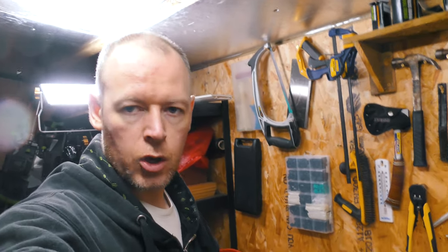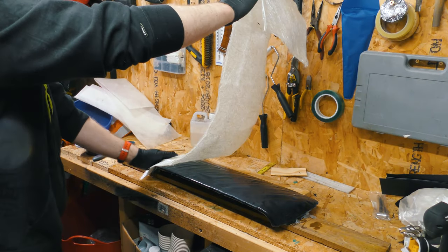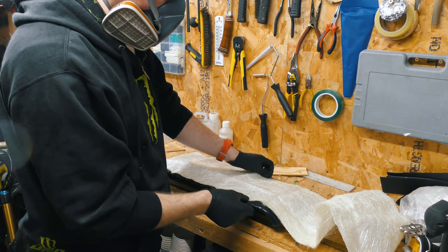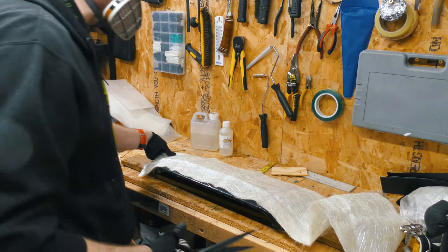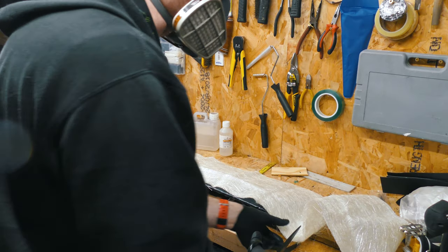I'm going to hit this with a layer of fiberglass and normal epoxy resin. I'm just going to do that before I go to bed and get that curing overnight. Now I'm using my nastiest leftover 10-year-old chop strand mat, because this is just the mold and I kind of want to get this stuff out of the way in the shed before I move on to using cloth instead of chop strand.